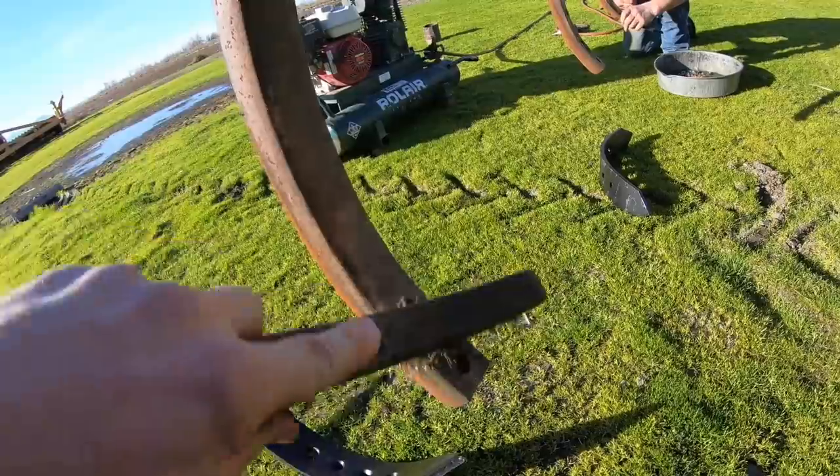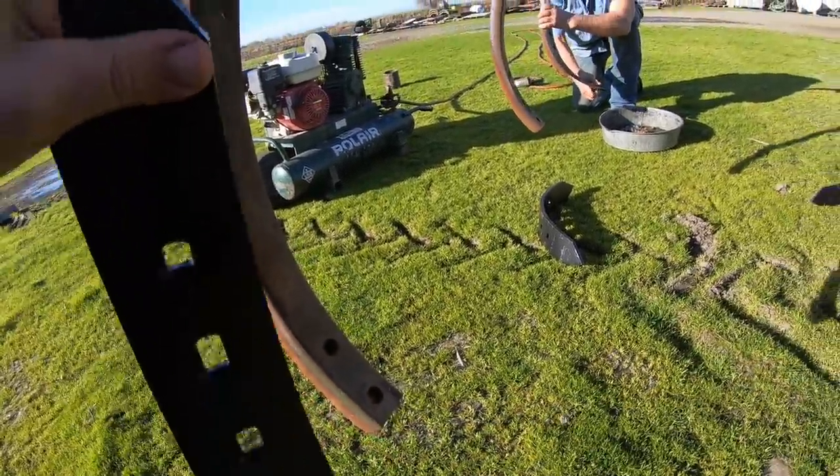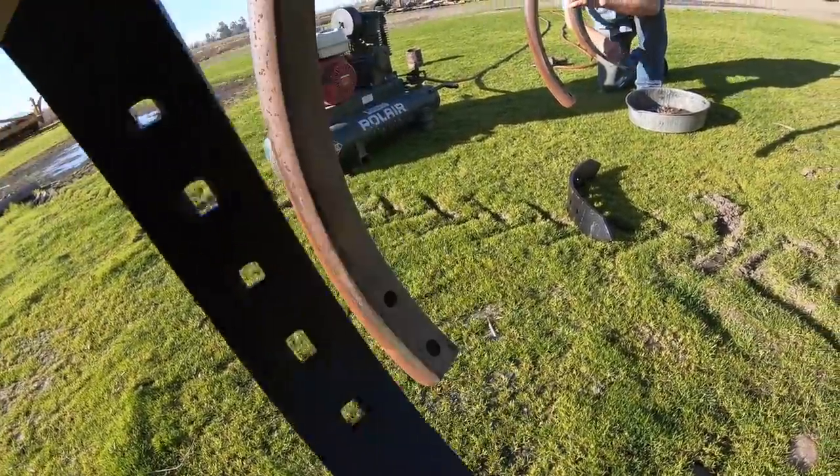We take the wire brush to remove that dirt so that the new chisel tooth will rest up nicely against the shank here.